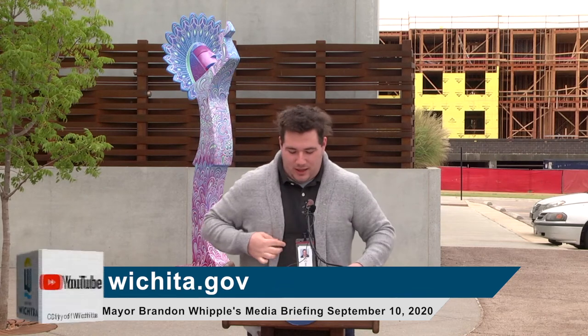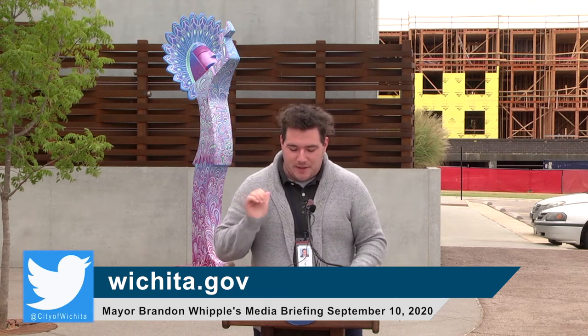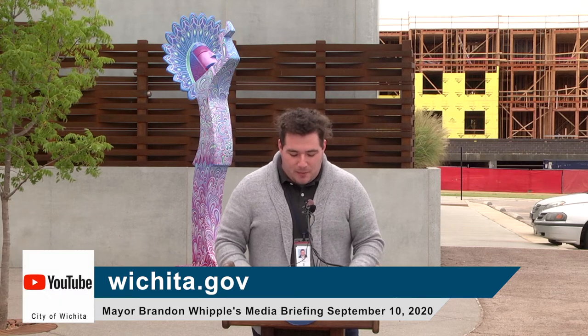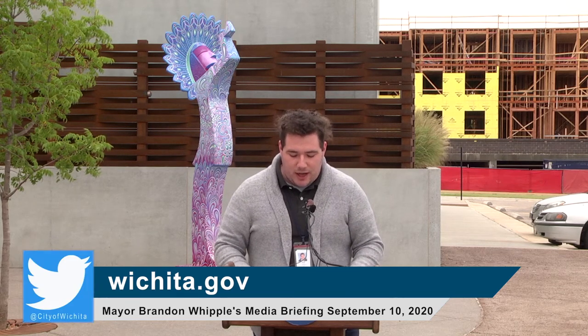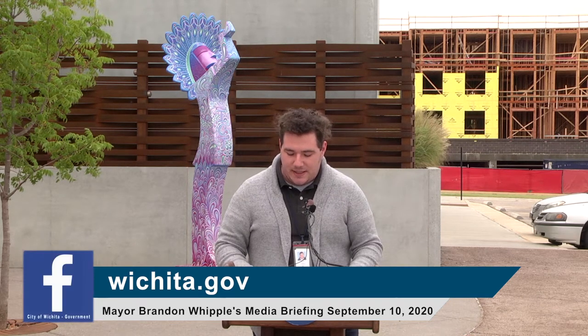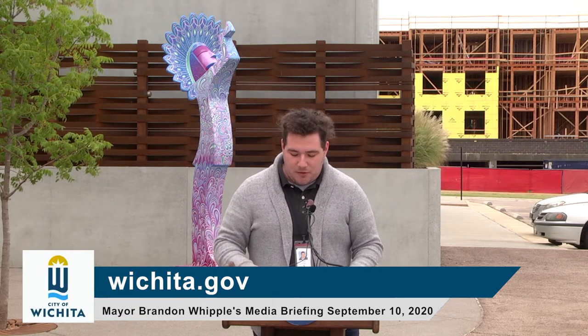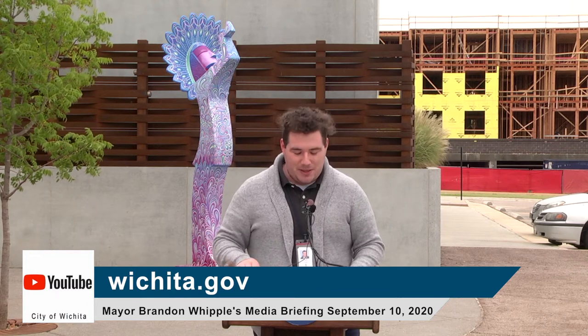Thank you, Mayor. While we're on the subject of parks, we want to thank Park and Recreation for providing four picnic tables and umbrellas currently in use on the South Lawn of the Advanced Learning Library. Their generosity helped us reopen our beloved Reverie Coffee Roasters at the library last week. Because the library requires masks inside the building, visitors who want to sit and enjoy their coffee can utilize these tables or the reading terrace on the second floor where they can safely remove their masks. So if you're in need of a mid-morning pick-me-up, make sure you swing by the cafe and get a pumpkin spice latte.